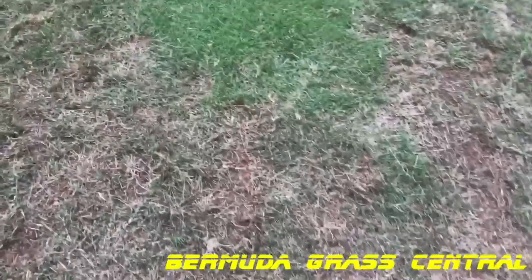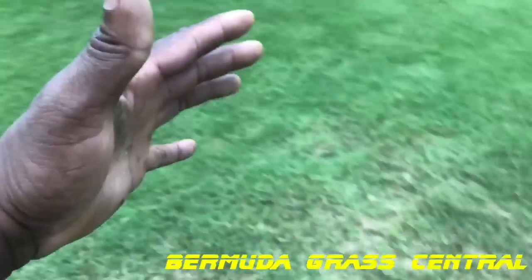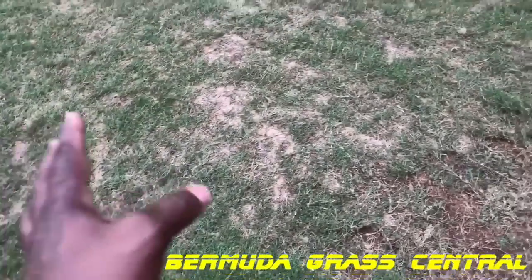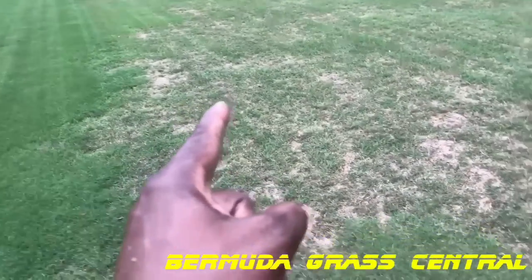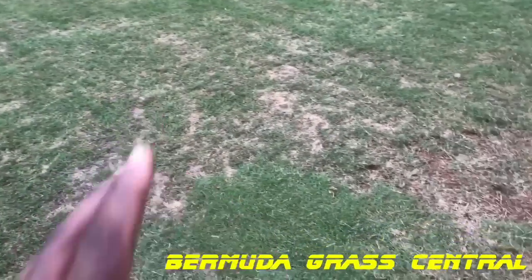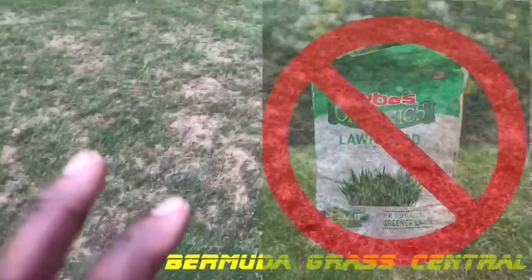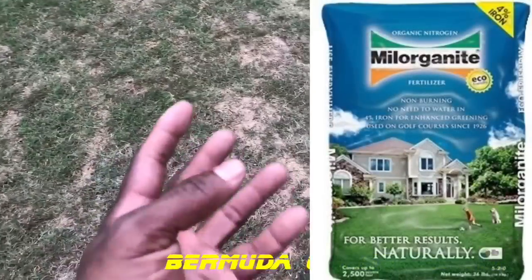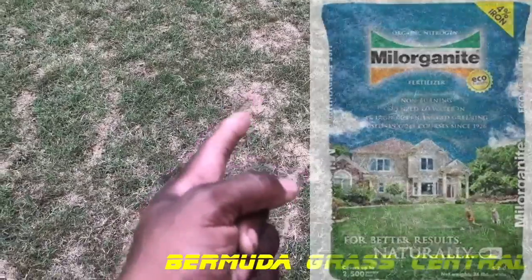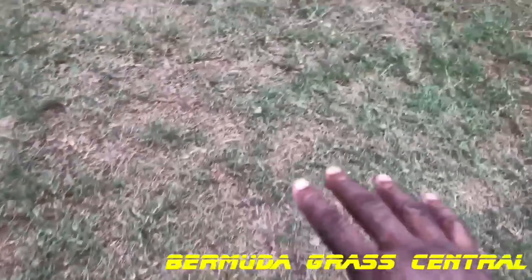Now, we've been having rain that you wouldn't believe here in Georgia — it has rained three weeks straight. Right here is where we get all that mulching water that washes to the back of my property and starts to cake up. This area right here, the 5,000 square foot area, was treated with that Biozone by Joe's — don't buy that, by the way. I'm through with that. If I was using Milorganite, it can actually help break down this thatch layer.